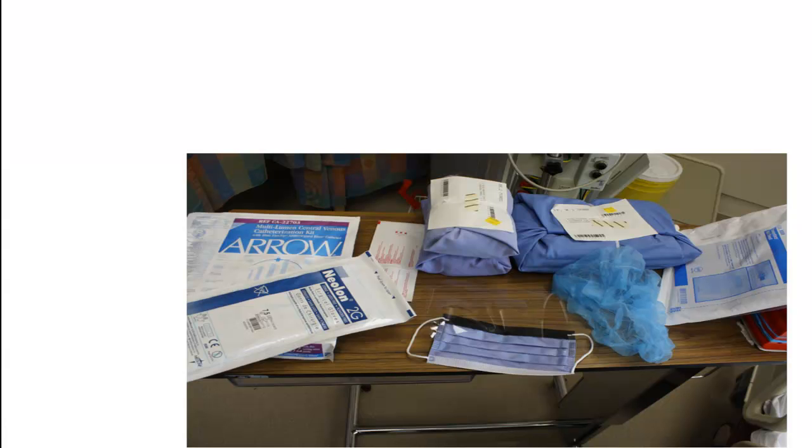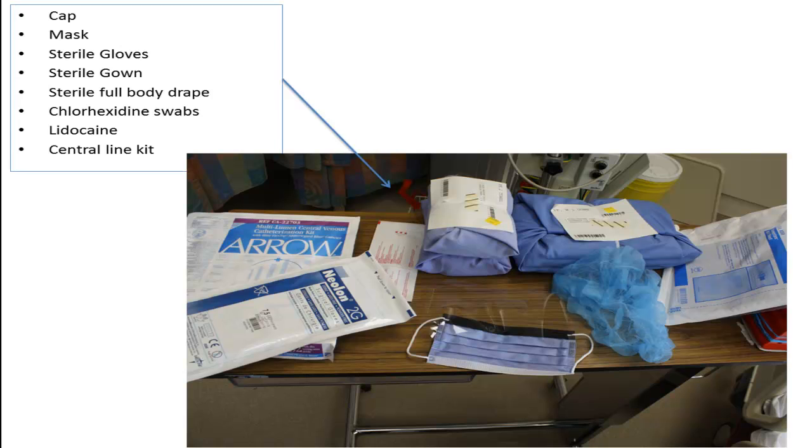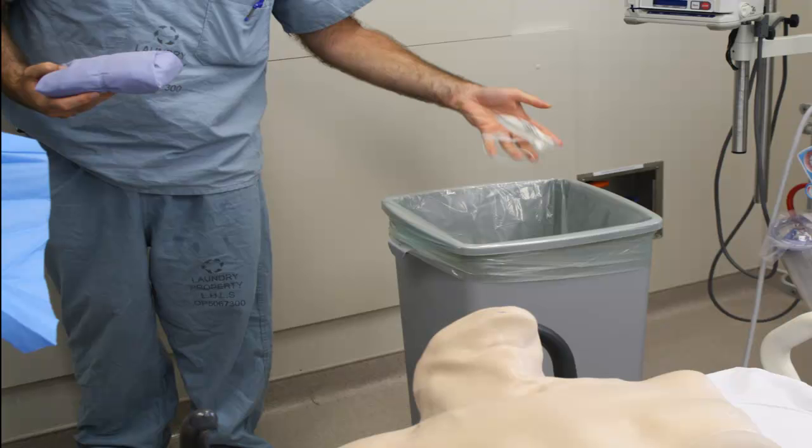To take us through this sterile technique, we fortunately have an expert intensivist and anesthesiologist in Dr. Jeff Granton. For a sterile approach to a procedure, there's a fair amount of stuff you're going to need. You should gather it and place it on a bedside table or equivalent. Having a garbage within free throw distance will also help to minimize clutter and is indeed the mark of a discerning and highly skilled proceduralist.